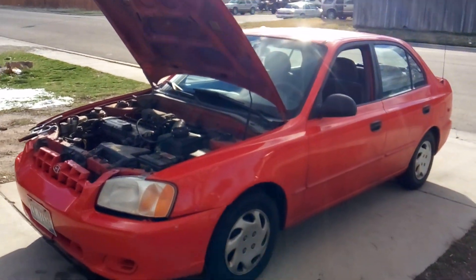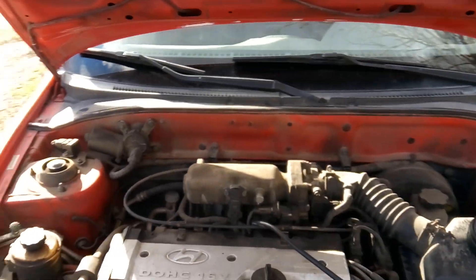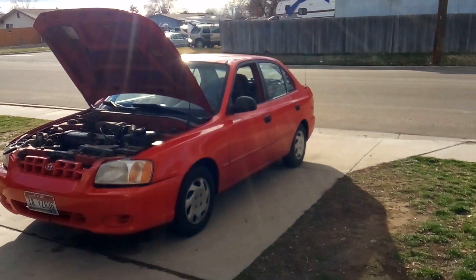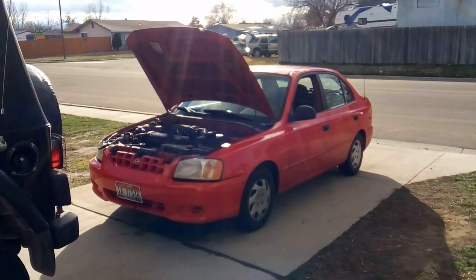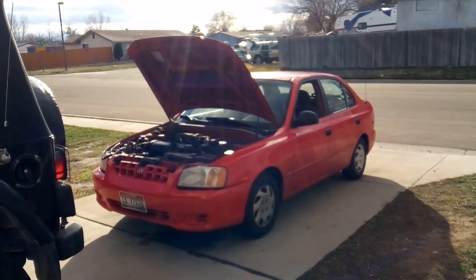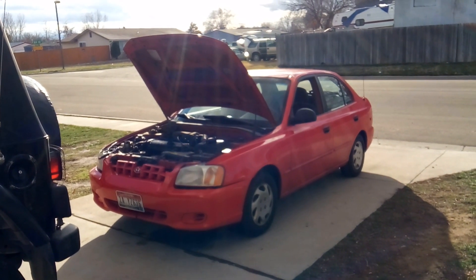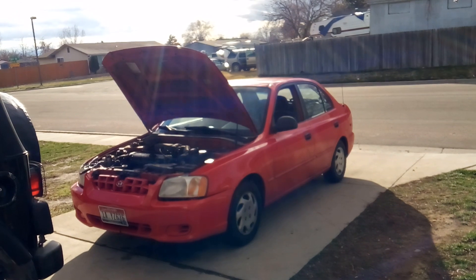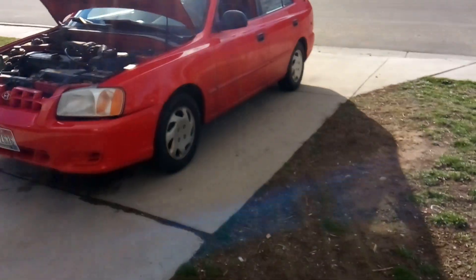The story behind this 2003 Hyundai Accent with a 1.6 liter dual overhead cam engine is that the owner took it to O'Reilly's or AutoZone because her check engine light was on, and it showed that she had a bad MAP sensor. But how exactly do you know if you have a bad MAP sensor? A lot of times codes are just generic and can point to an underlying issue, so it's definitely worth the time and money to have somebody do a full diagnostics before you start swapping out sensors or gaskets.